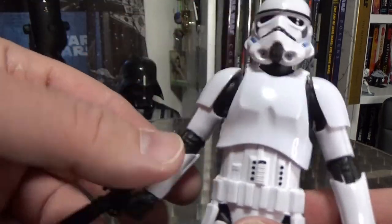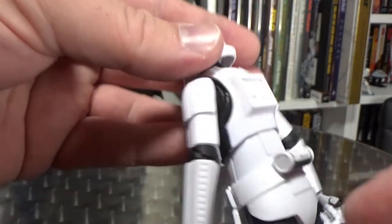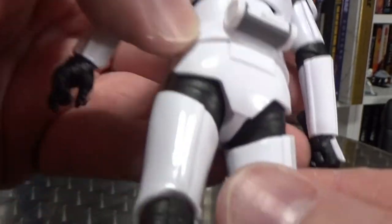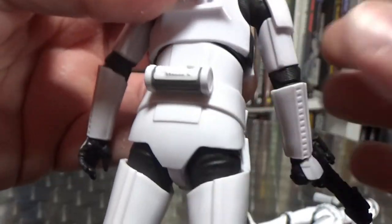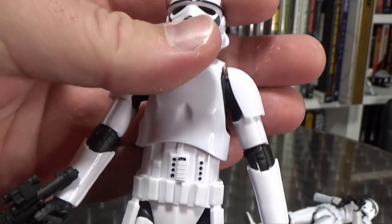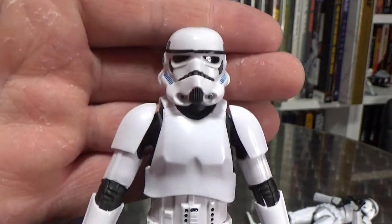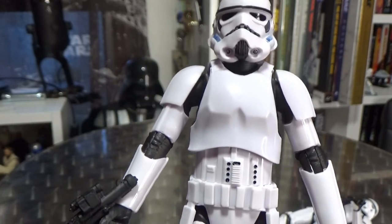Pretty solid looking figure. I'm glad I've got a couple of these — I've got a couple more on the way so I'll have a total of four. We'll probably stop there, maybe. You just know that probably Luke and Han in disguise will get a re-release. We'll probably get some dirtied up Remnant Stormtroopers down the line very soon to accompany the Mandalorian.